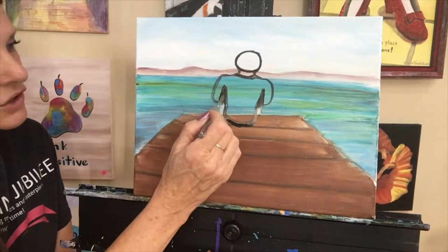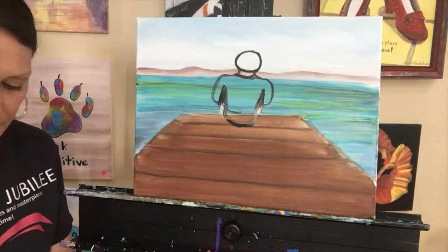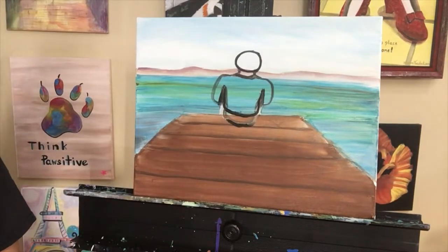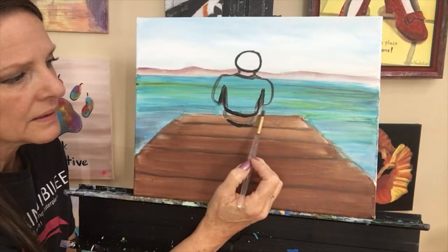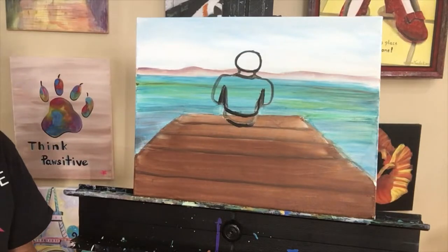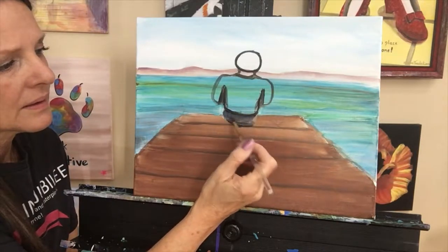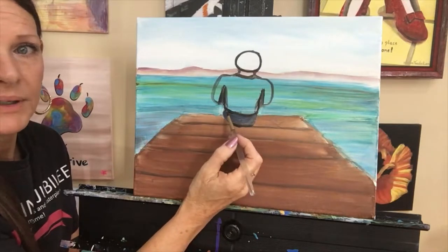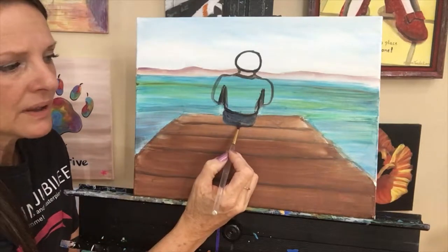I'm thinking she's got a shirt on — it's going to come maybe to here, so I'm going to put that line in. Then I'll pick up a little bit more turquoise and touch things up right here. I'm going to take some blue and black and fill this lower section in — a little bit more blue. I can let that dry a little bit. And I can also put a little bit of shadowing just right here.